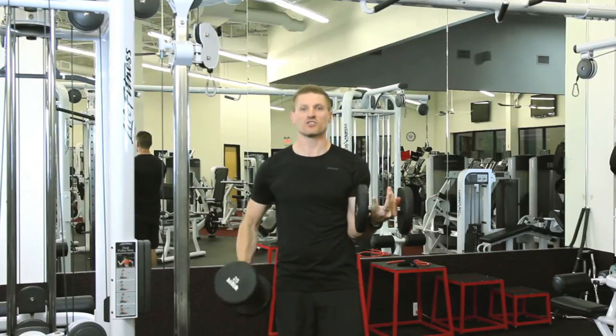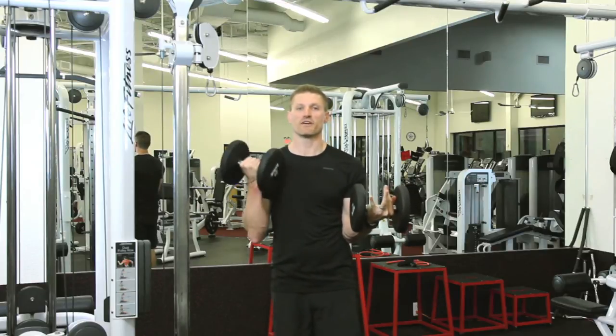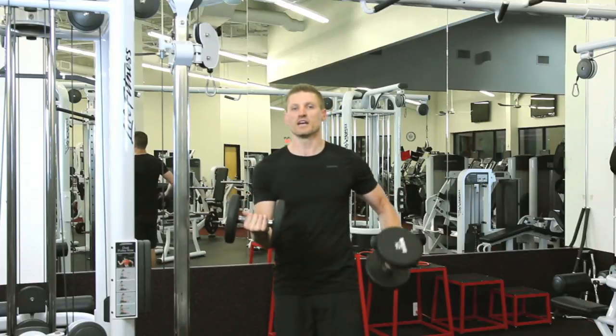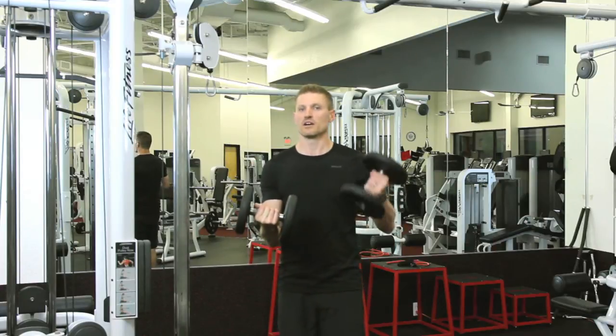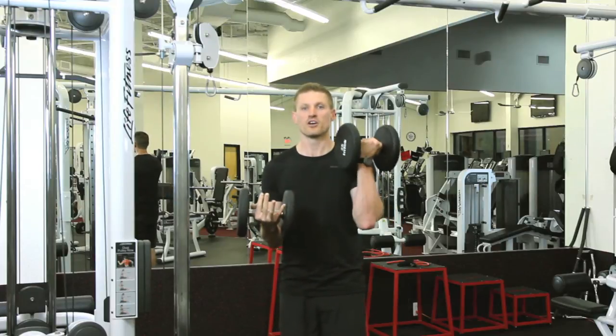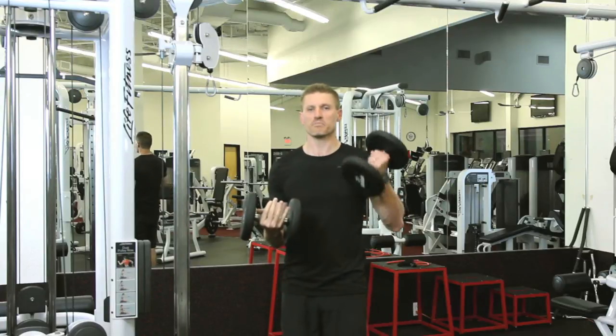We're going to curl the weight up. Depending on how many reps you have to do — let's choose four for this one — then we're going to hold this one in place and repeat this action. This arm is only halfway up, curling the weight in. As always, nice strong core, chest up.